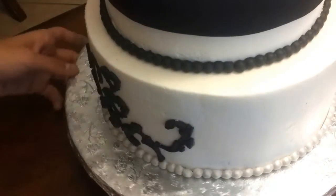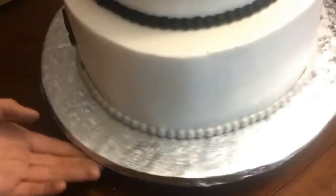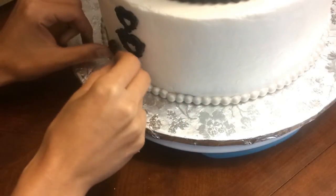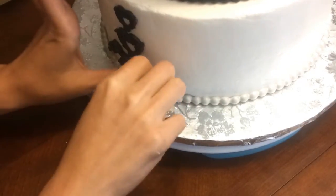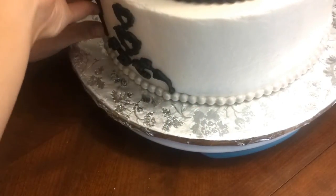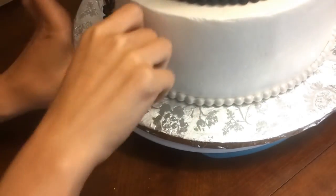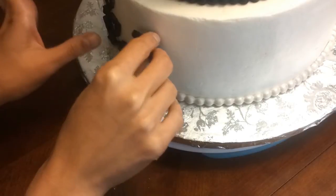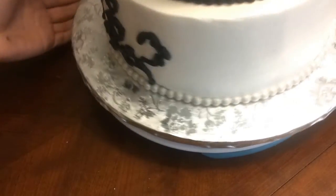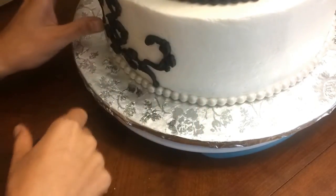I made all the decorations the night before, so I'm just putting them on the cake. And if it doesn't stick on the cake, just add a little bit of water — not that much. My cake was moist so I didn't need it. Just work around, just work around.